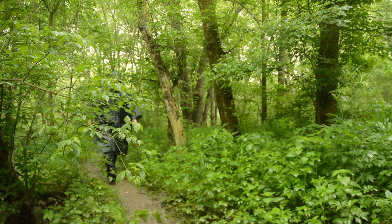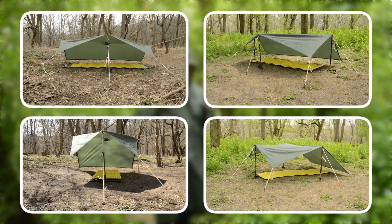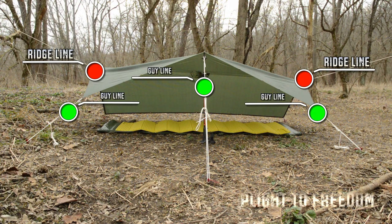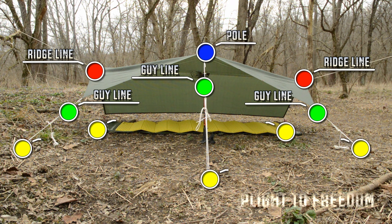Hey folks, it's Mike from Plight to Freedom, and in this week's video about poncho shelters, we're going to cover the lean-to with a center pull. To set this up, you'll need a ridge line, three guy lines, one pull, and five stakes.